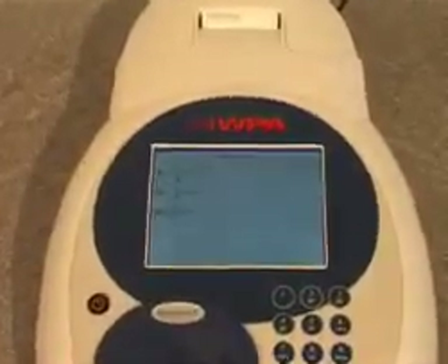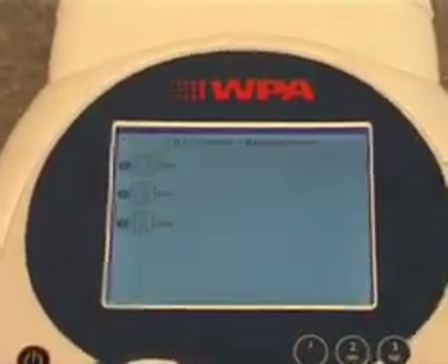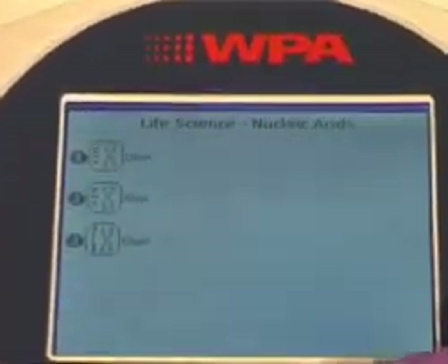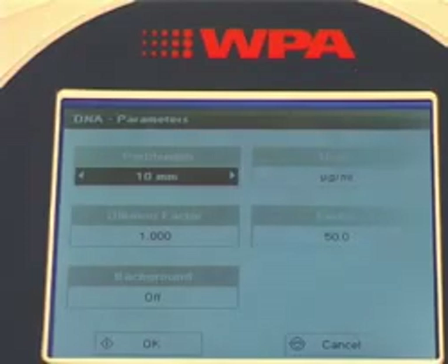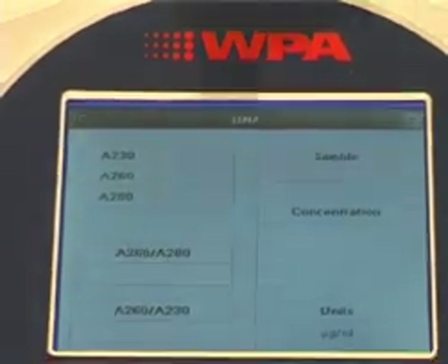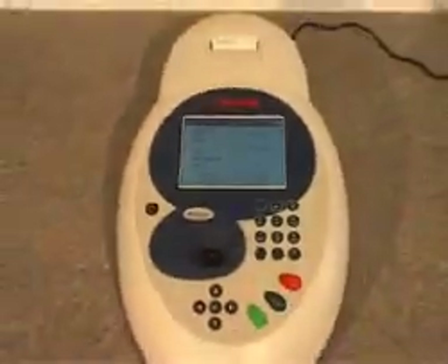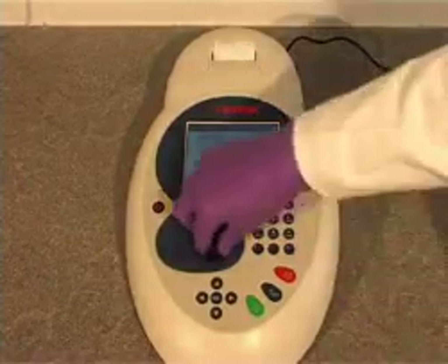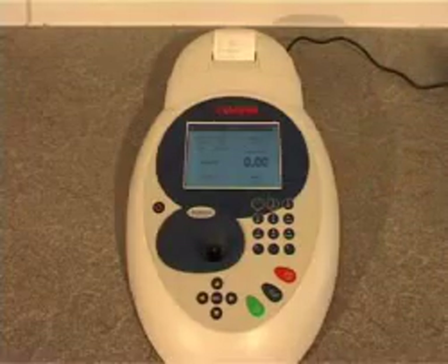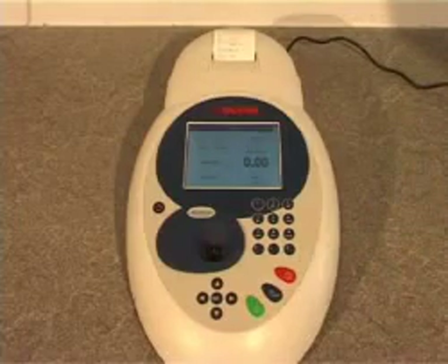The BioWave 2 comes with pre-stored methods for nucleic acid and protein quantification. To run a DNA sample, the method is loaded. Any parameters can be changed before pressing OK. The reference cuvette is put into the instrument and the zero button pressed. The sample cuvette is then inserted — quartz microcuvettes with volumes as low as 5 microlitres can be used, saving precious samples, as well as disposable plastic cuvettes.